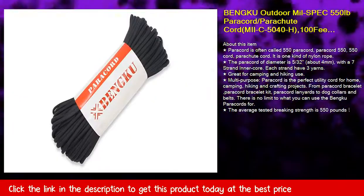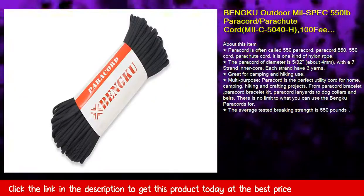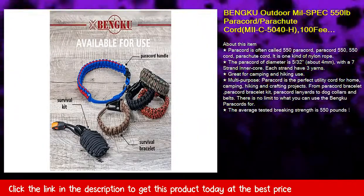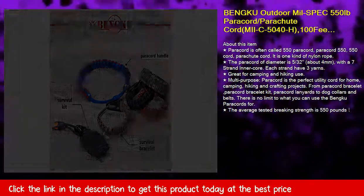About this item: paracord is often called 550 paracord, paracord 550, 550 cord, or parachute cord.